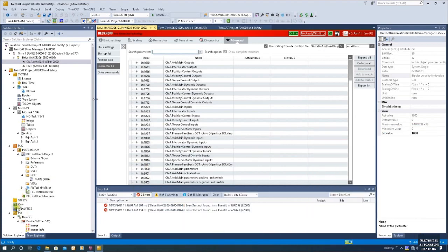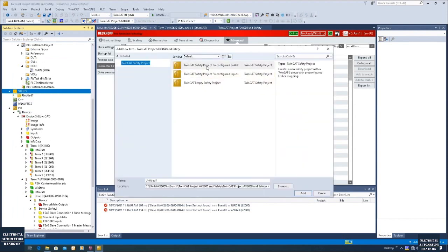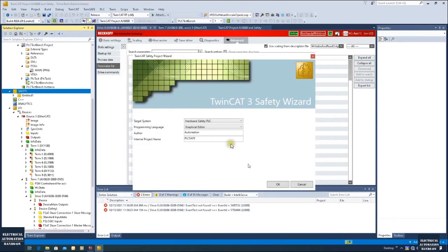So next step, we will create a safety controller project. Click 'Safety', right-click, and create a safety project. I highly recommend you select the pre-config inputs option. We will use all the defaults: Hardware Safety PLC and Graph Editor.